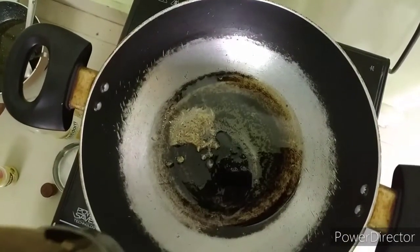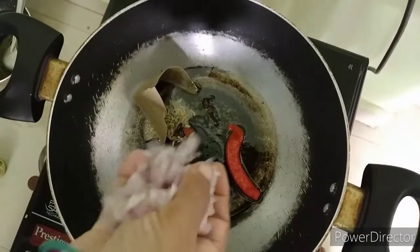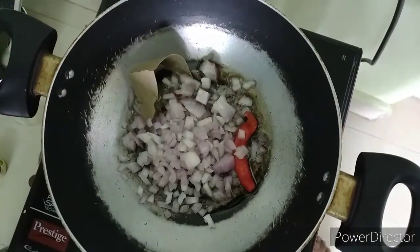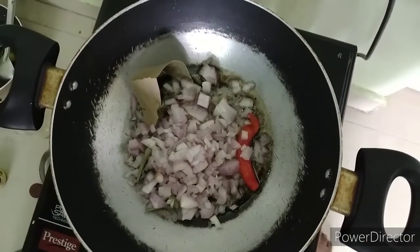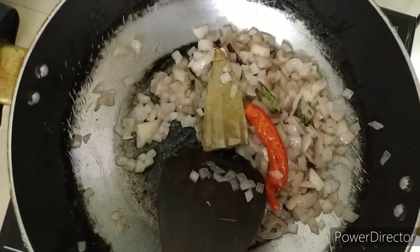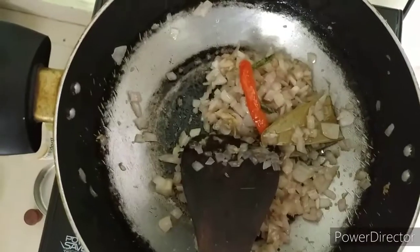Whole garam masala, next pachimichi, onions.